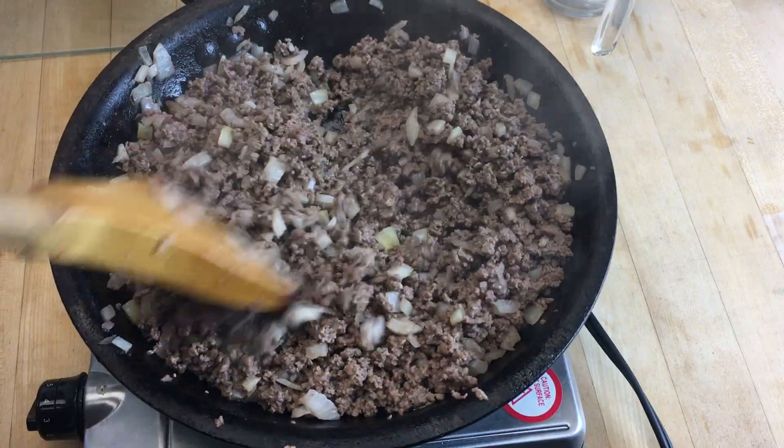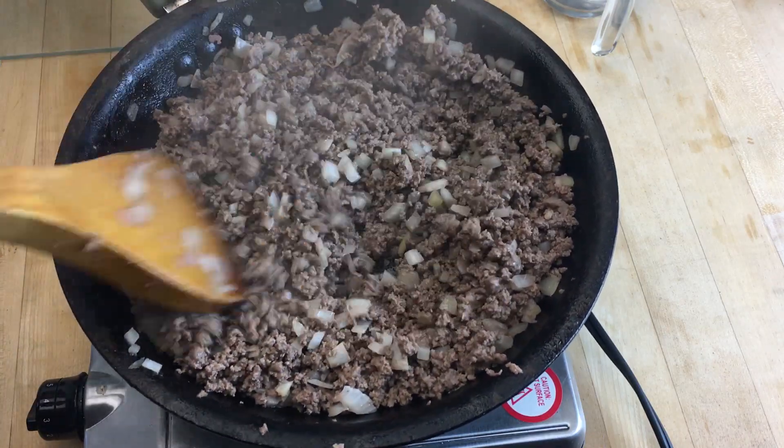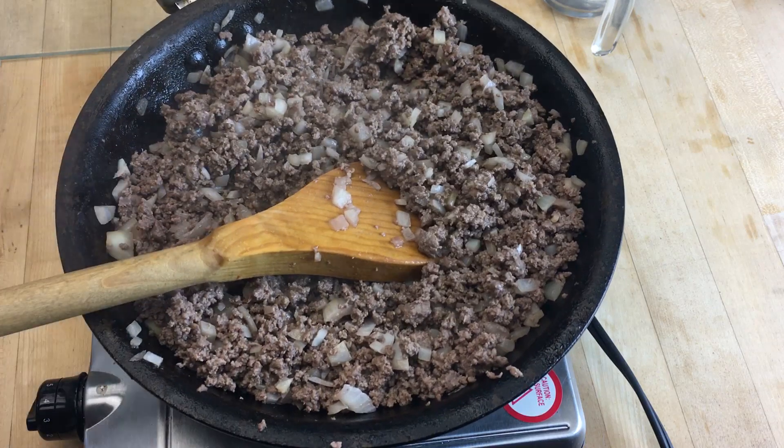We're back and we are having fun. As you can see, my ground beef is all brown and the onions are starting to cook away and get translucent. So now we're just going to finish up this easy filling.